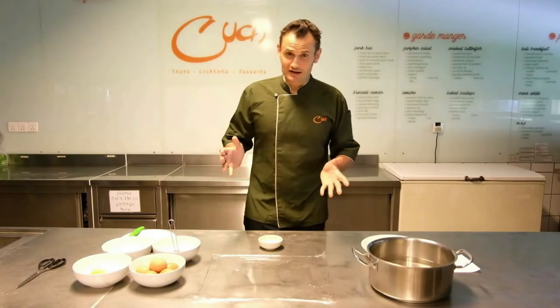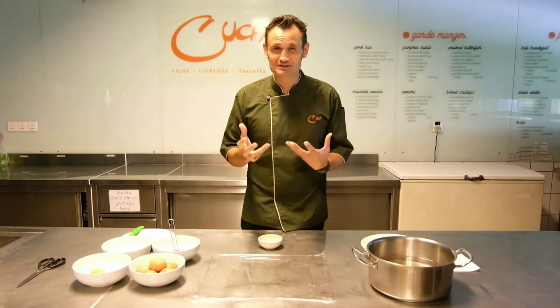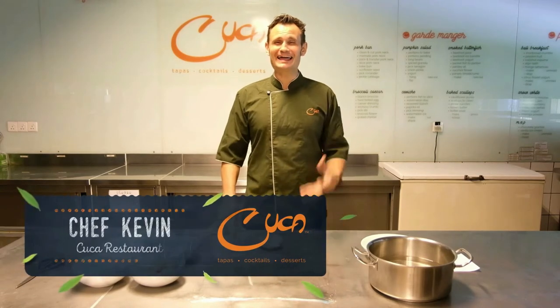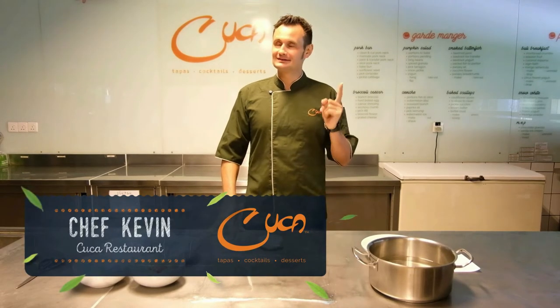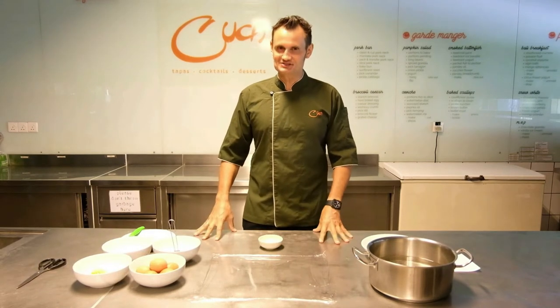Hey, it's Kevin from Puka. And as I told you last time, I hate sharing recipes. I hate it. But we're back at it again and here is another recipe.